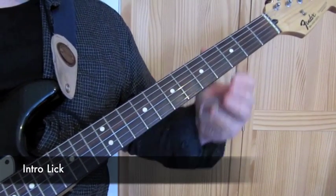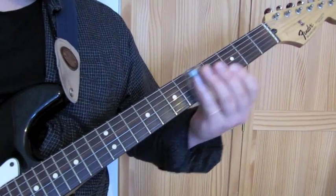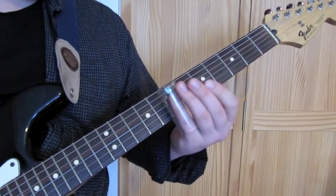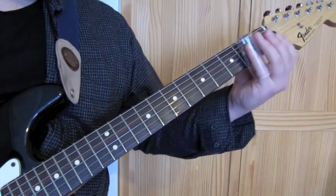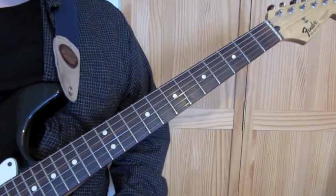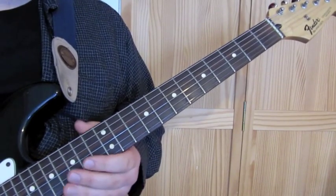Let's take a look at the intro lick — it's a very haunting little melody. We'll break the licks into three parts so it's a bit easier to work out.